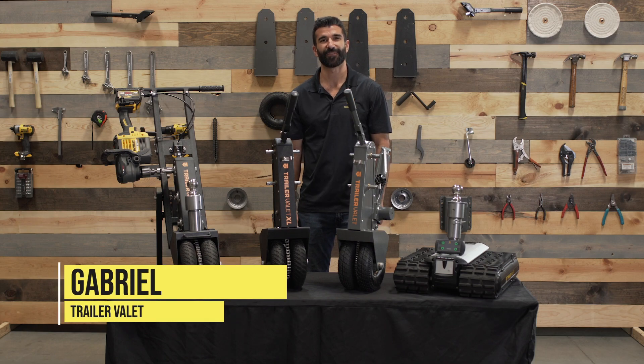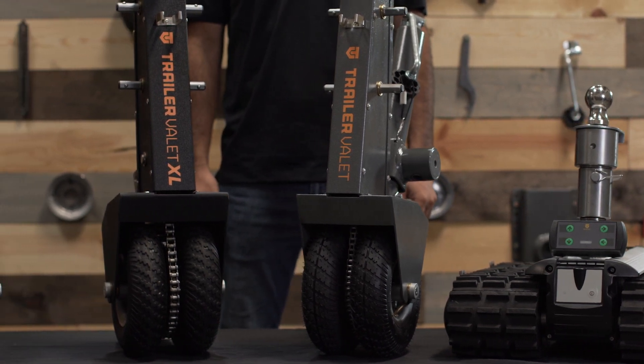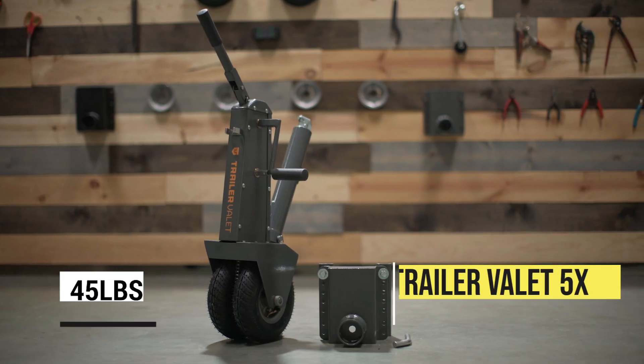Hi, I'm Gabriel with Trailer Valet. We know that with our variety of products it's hard to decide which Trailer Valet is right for you, so today we're going to go over a quick introduction to our family of products.